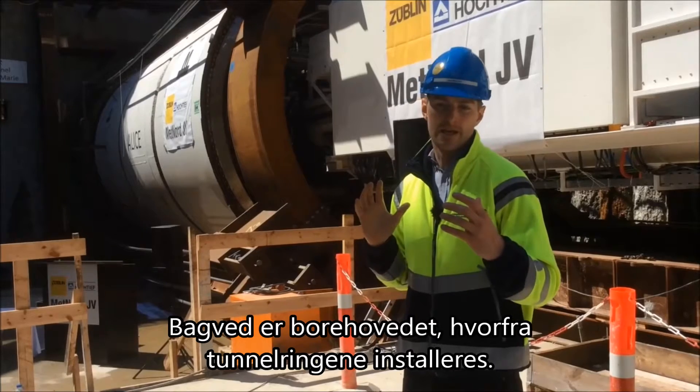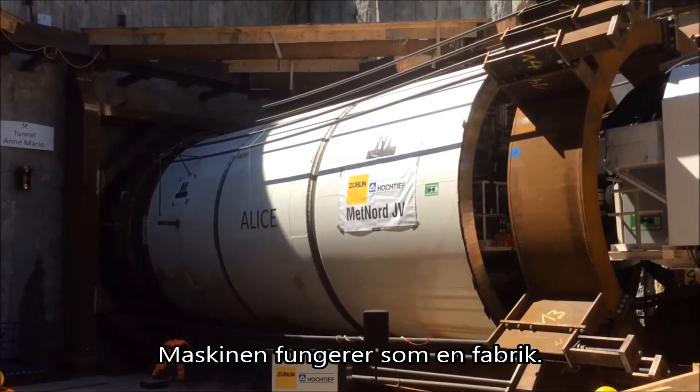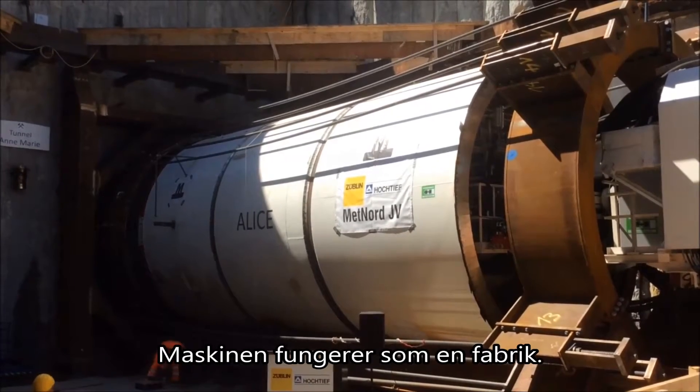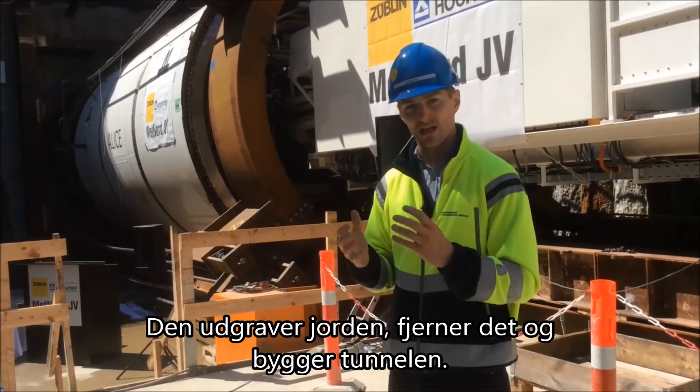Behind that is the shield, in which the tunnel is erected. In a sense, the TBM works as a mini factory where it will excavate the soil, dispose of the soil, and erect the tunnel lining inside.